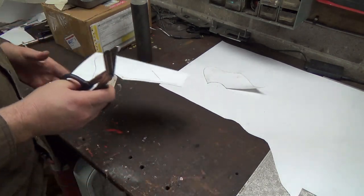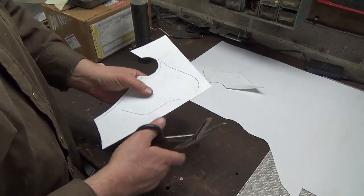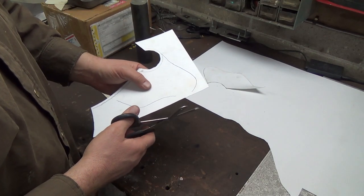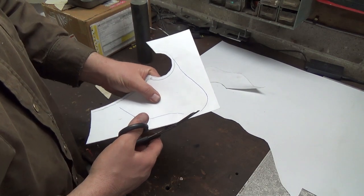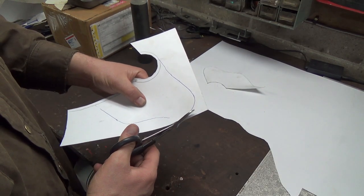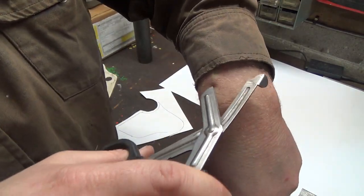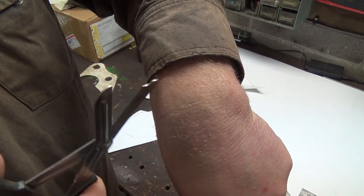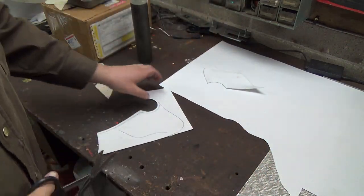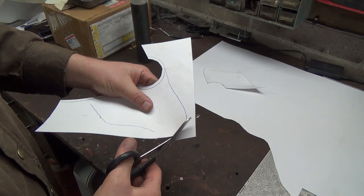So start eliminating our parts here. These are actually medical scissors - cutting off, you know, if you have an accident, they can get under without jabbing you with the scissors. They get under with that little step thing and then they can cut your whatever off if you're in an accident or whatever have you.